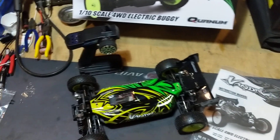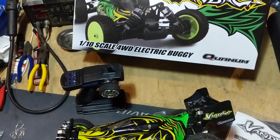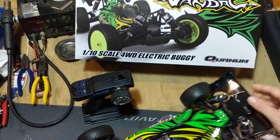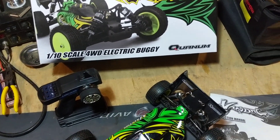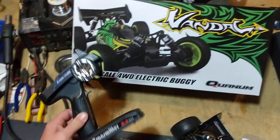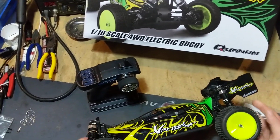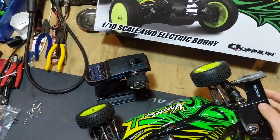You can get them at HobbyKing.com. You can pick this kit up — no motor, no ESC, no radio — for like 75 bucks on their website. If you spend 100 bucks, you get free shipping, and you can get it almost ready to run with the motor and speed control for like 100. Then for another 25 you get the radio, for a total of about $125 shipped to your door, completely ready to run, other than missing a battery.